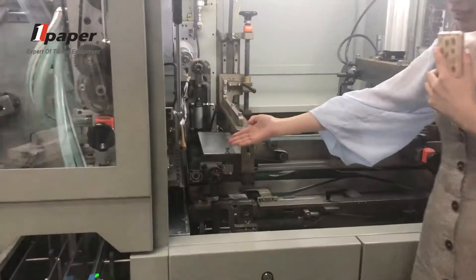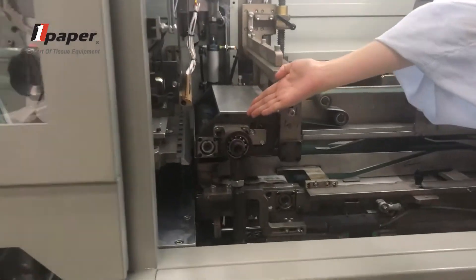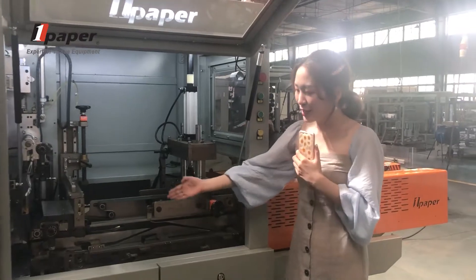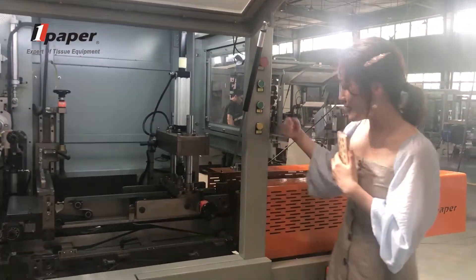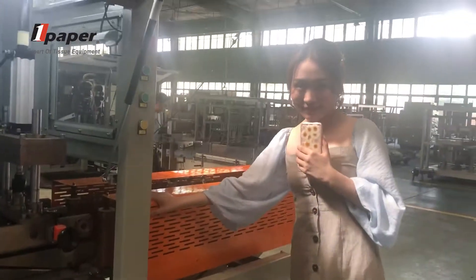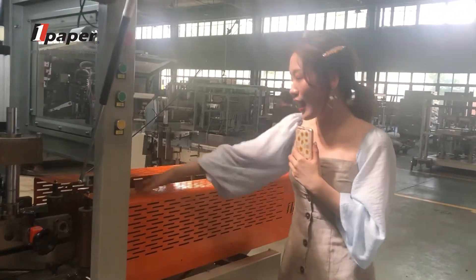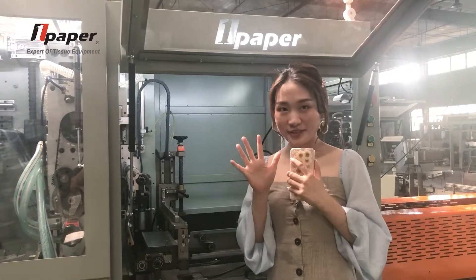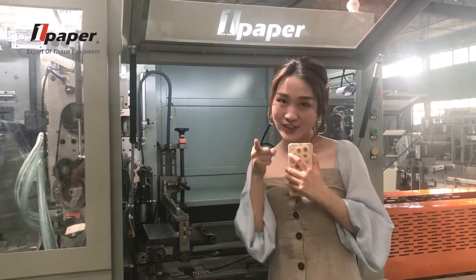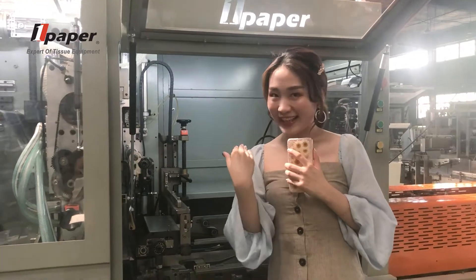This is our middle side heating part. These are our two side folded corners. After folding, this will go to heating. This is our outfitting conveyor. There are five important parts I want to introduce to you — come and let's see.